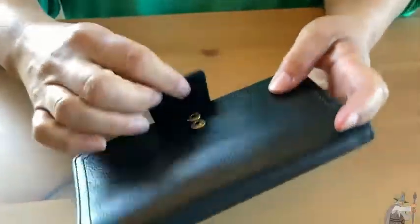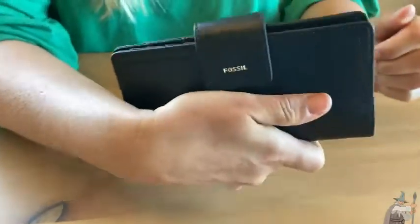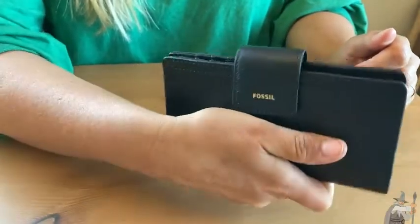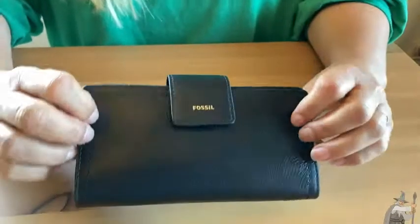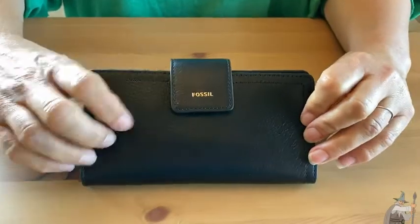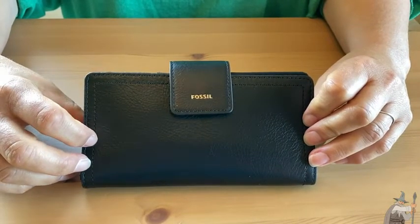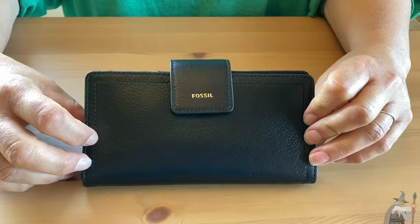If you are looking for a wallet that you could use inside of your purse or even just on its own, it makes a nice little clutch you can take with you. Either way, this wallet works for that. It's a beautiful wallet, has a nice feel to it, and it's made by Fossil so you know it will last. I would recommend this wallet if you're looking for a good, long-lasting, and beautiful wallet. Good luck.